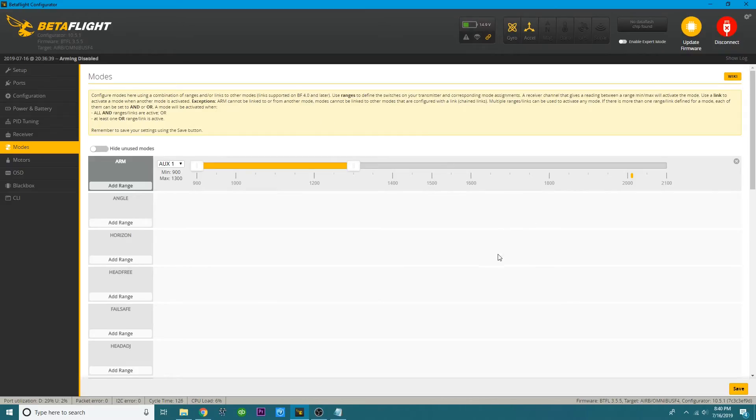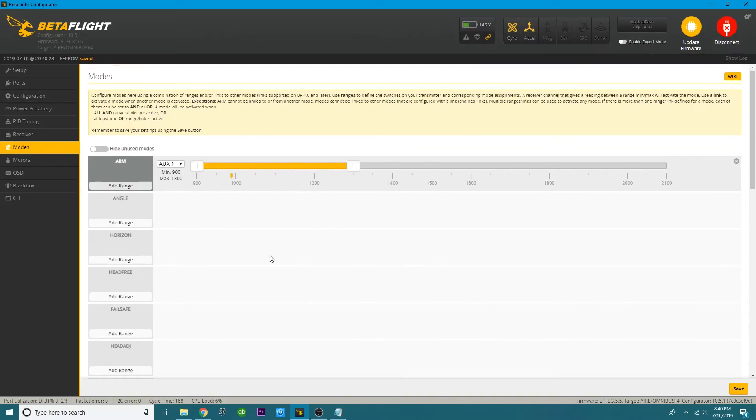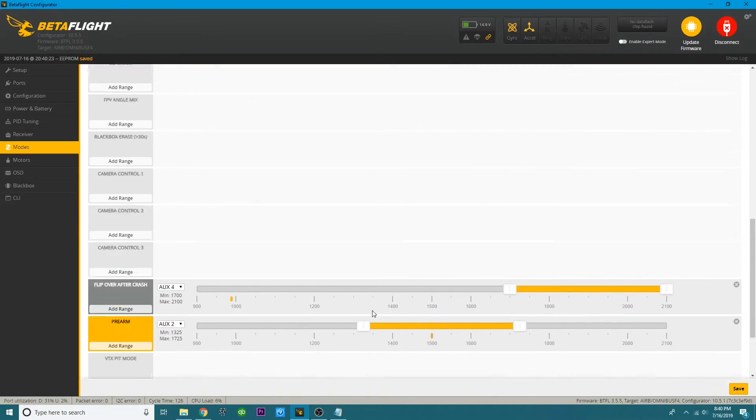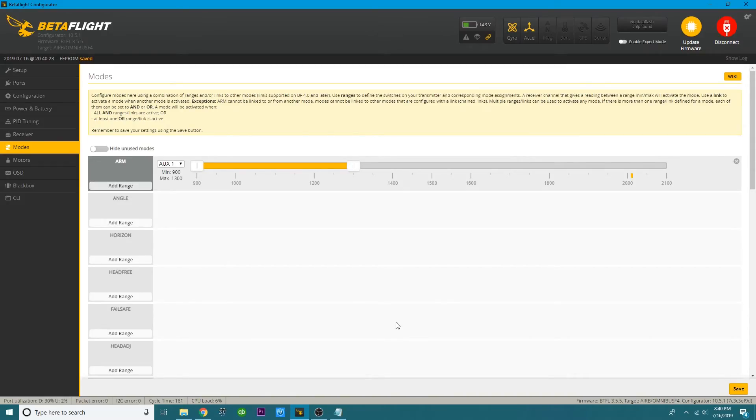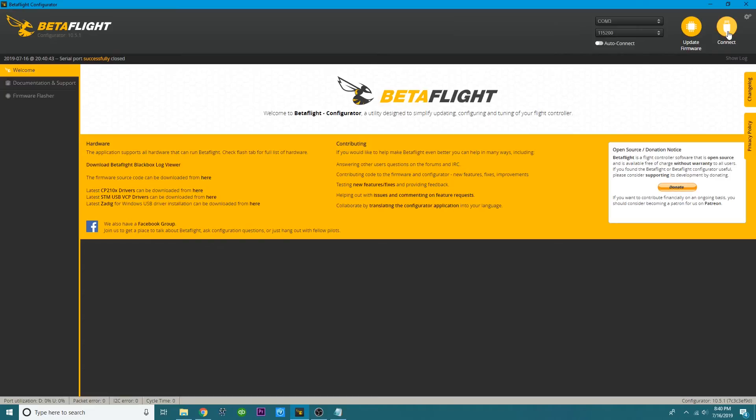After you set this up, go ahead and hit Save. You'll see this is telling me pre-arm is required, so it's not going to let me arm — number one because I'm connected to the configurator, and number two because I need to pre-arm first, then I can arm. Always hit Save, then disconnect. Unplug your quad so you're no longer connected to the configurator. Put it on the floor with props off and give it a test to make sure it's working.